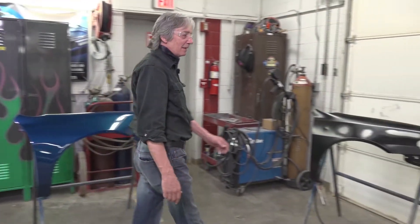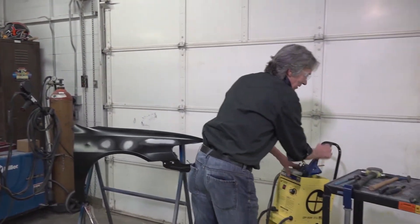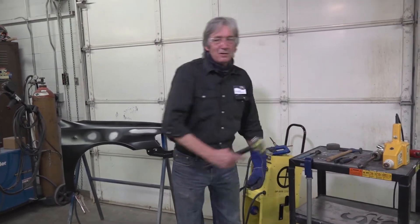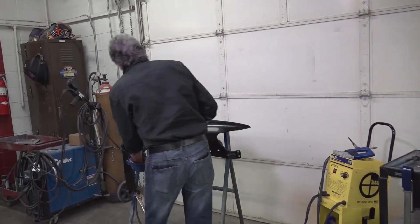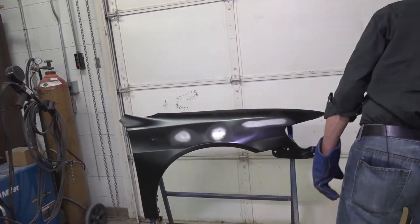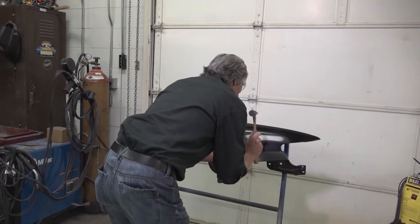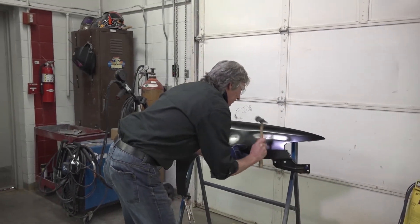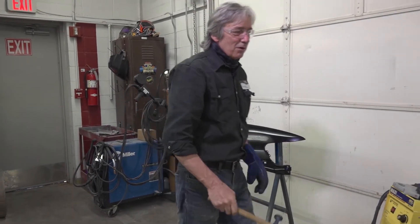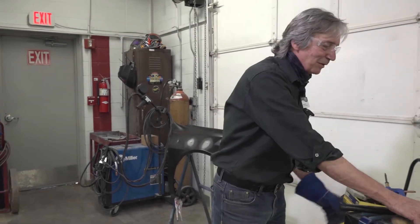In my introduction class, one of the first things we do is everyone gets a brand new fender, and you get to watch me damage your brand new fender — with three dents, and one long crease — and we will spend a little while trying to repair this.